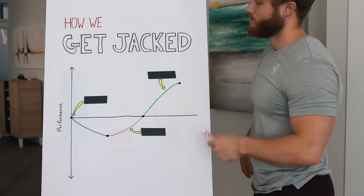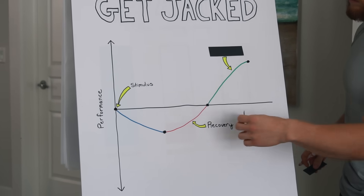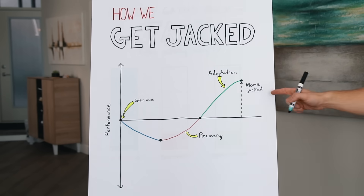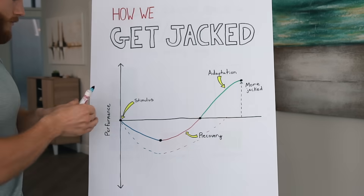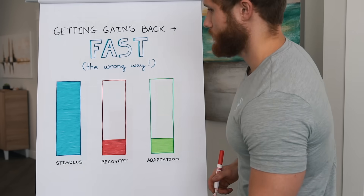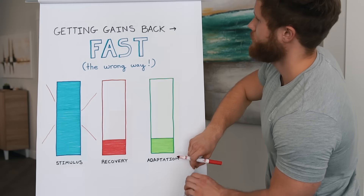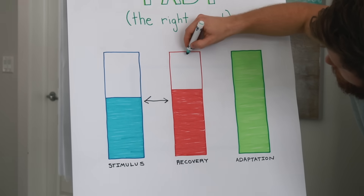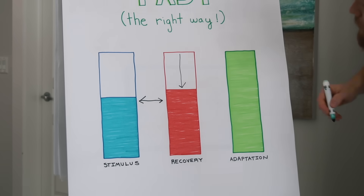It only considers the stimulus side without any consideration of recovery. In order to build size and strength, we need to present a stimulus — lifting weights — to cause some amount of stress. And then it's the recovery from that stress that induces a positive adaptation — you get more jacked. But the problem is when the stimulus gets too high too fast, overwhelming your ability to recover to the point that you end up making slower gains despite doing more work and working harder. So if we want to get our gains back as quickly as possible, we can't just crank the stimulus side to the max. We need to find a perfect balance of stimulus and recovery to maximize positive adaptation. That's a trickier balance to strike after a training break because your ability to recover has taken a significant hit.